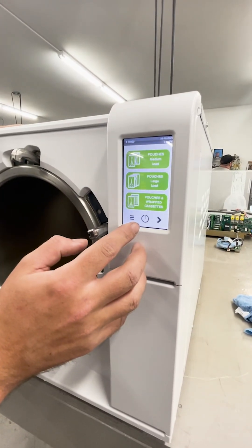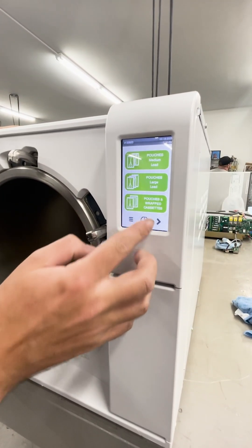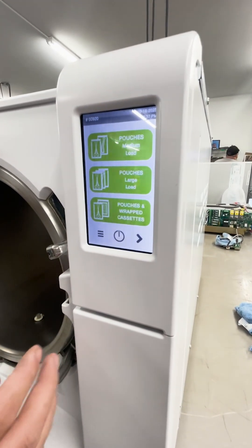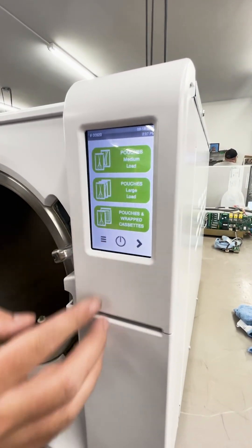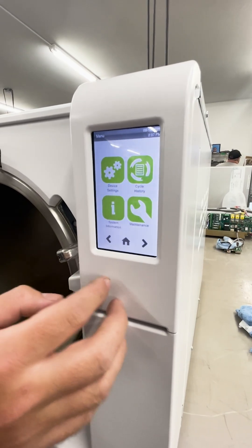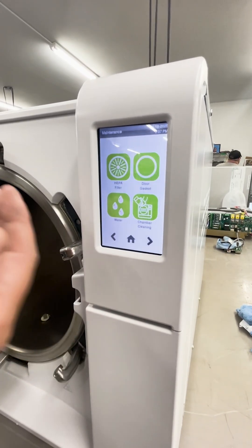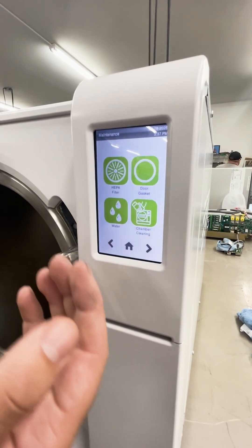Now we are looking at the home screen of the W&H Lexa. You may see it appearing like this in your standby mode. You can wake it up just by pressing the power button. You have your three lines to get into your sub-menu, where you will see your maintenance section. This has all your components that should be getting replaced or cleaned.